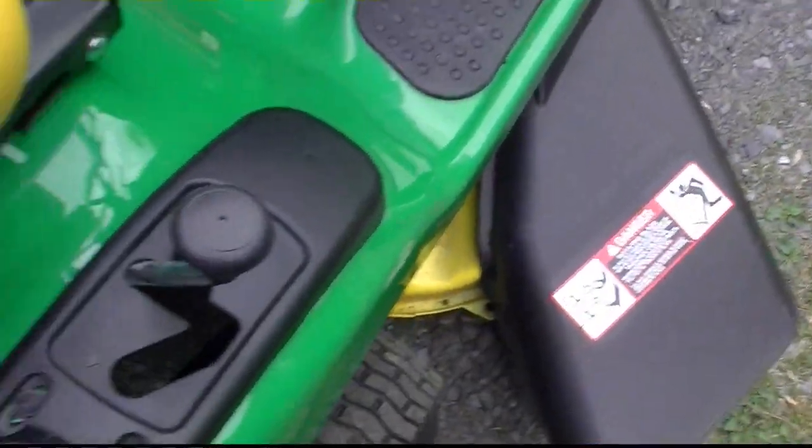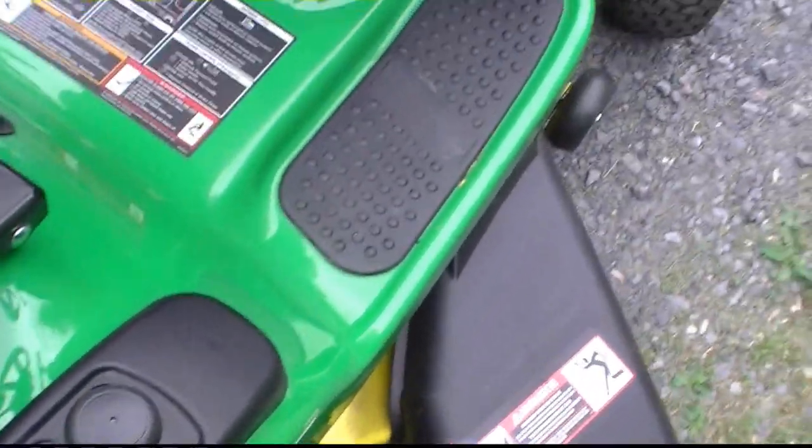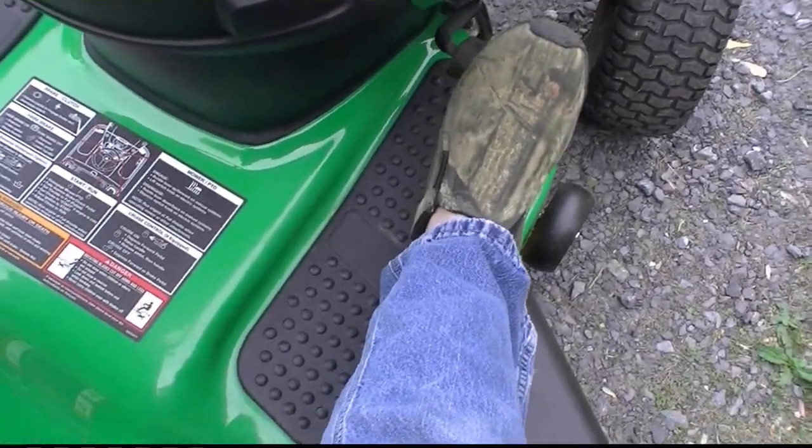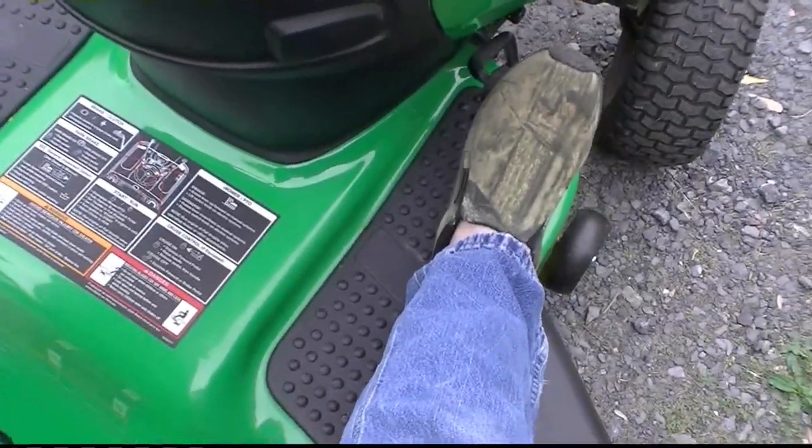But when I got it, when I had it in the middle position, this pedal would click a little and go, and it would still operate. And that bothered me — I didn't know if that was right or not.